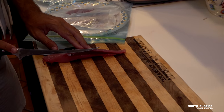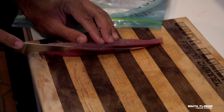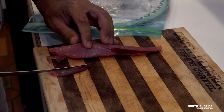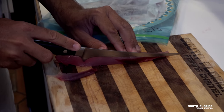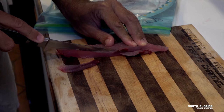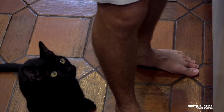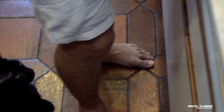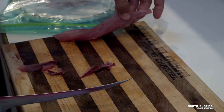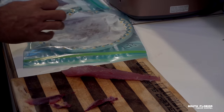See that bloodline? That nasty red bloodline? We're going to cut all the bloodline out — just like that, and there we go. Bloodline's out. I'll do that to the rest of the fish, and then we're going to make some sushi.